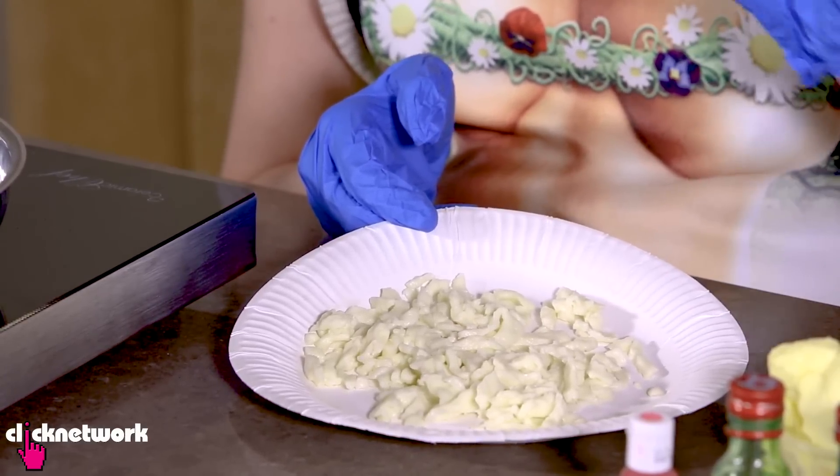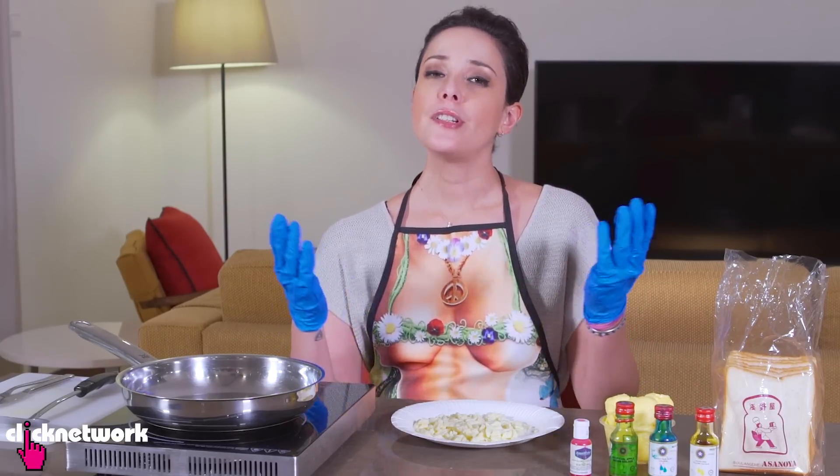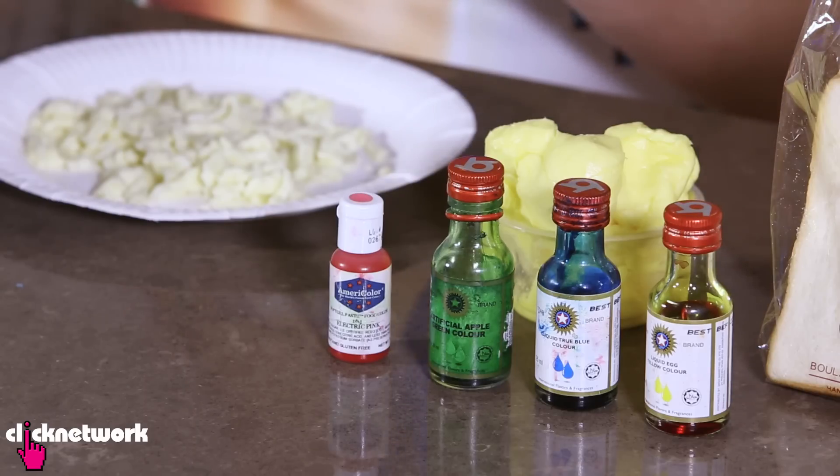So in front of me I have some mozzarella cheese. Now this is the best cheese to work with because when you pull it apart, it will stretch. Now to make that rainbow effect, of course, you're going to need different colored dyes. So I've got yellow, blue, green and pink.